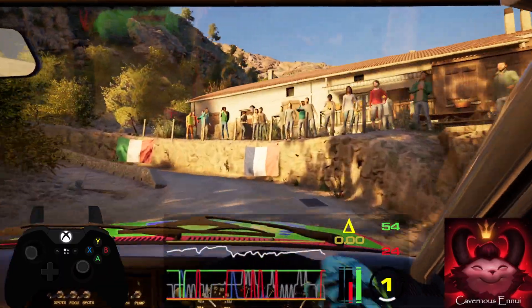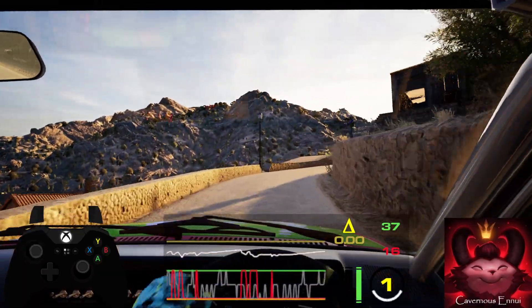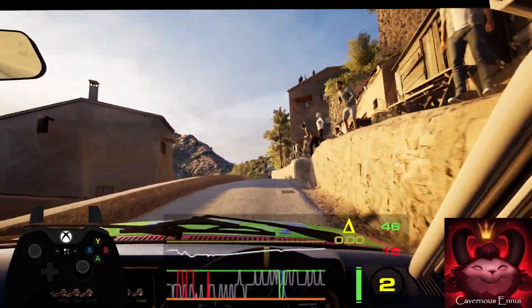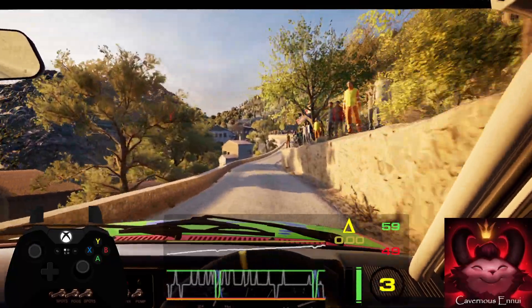30. 3 right half long and crest. 30, right over crest and slight right. 40, 4 left short into 5 right over crest.